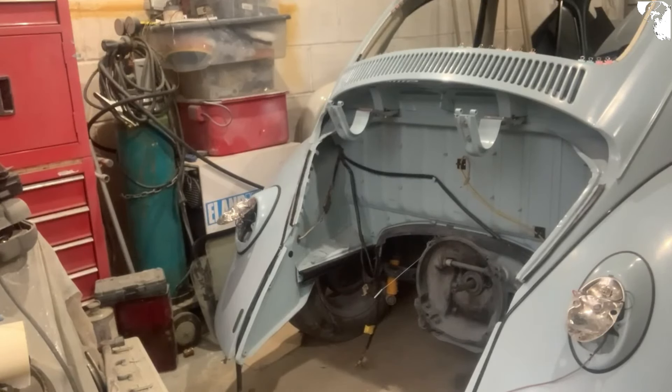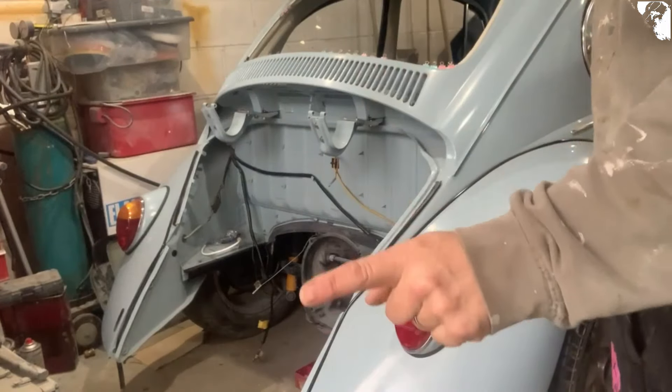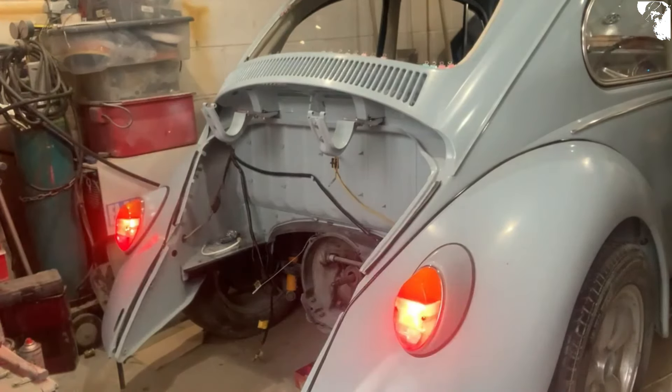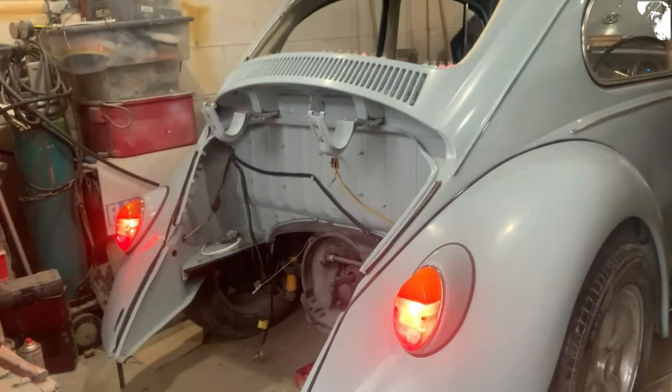I'm going to test it — see if I've got brake lights or not. Yep — indicator, lights, and brake lights. Yes! It was the switch.